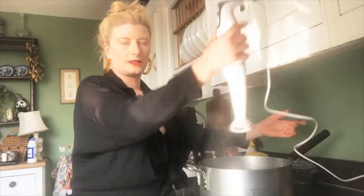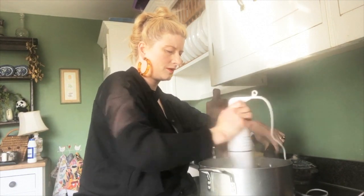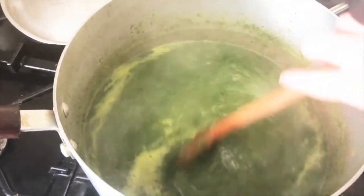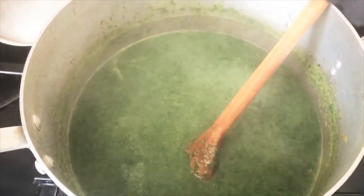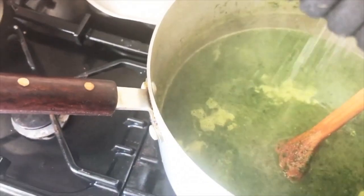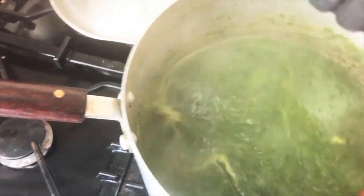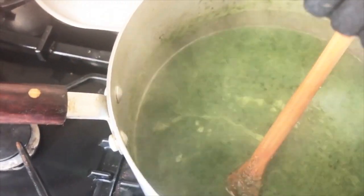I'm going to give the soup a little blitz with a stick blender. The nettles are quite stalky, so this can take a while. After two or three minutes in the blender, the soup should look like this — a really gorgeous, glossy, green, unctuous soupy thing. Tasting it: it's really lovely, a bit spinachy, very green and earthy. It definitely needs a little bit of seasoning, so I'm adding a little salt and some black pepper to taste.